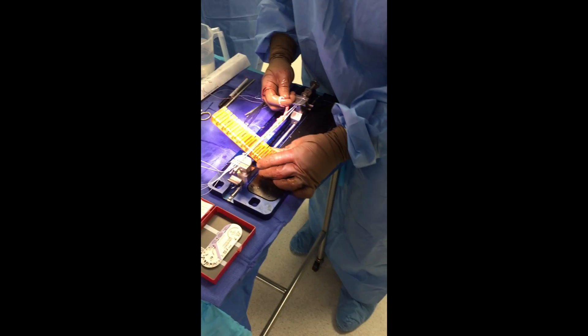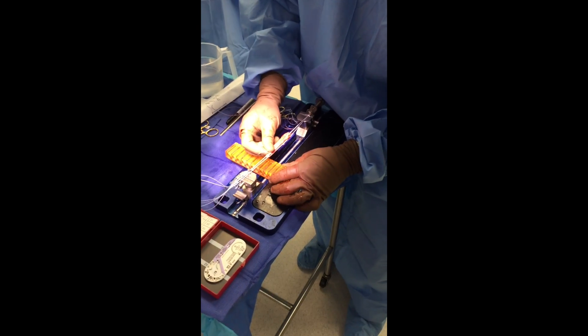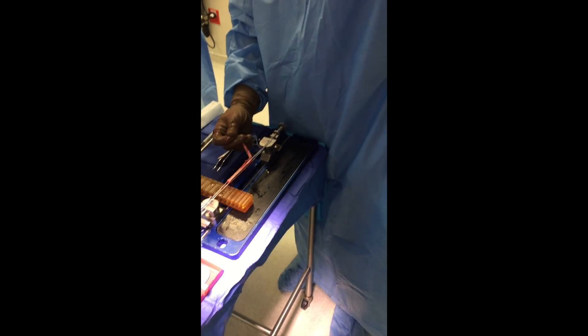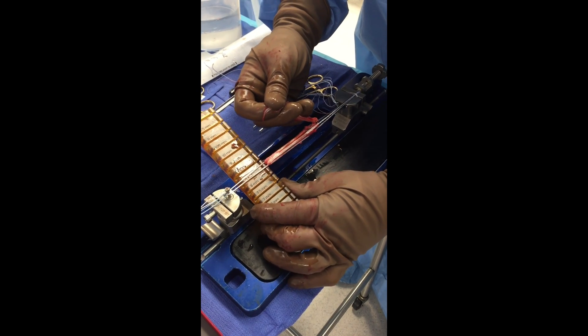I'll bring my graft up after I've marked it and whip-stitched it to 180mm. I leave my tails intact, so if I'm undersized, I can bring my tails back up and over. Here you can see I need to bring them up and over in order to upsize the graft. In this case, I'll end up with an 8.5 femur and a 10.5 tibial. So I go ahead and whip-stitch these back together.